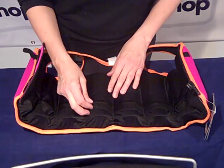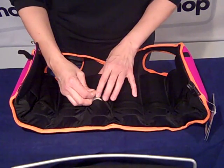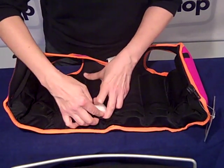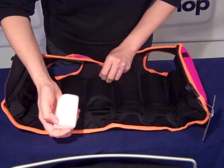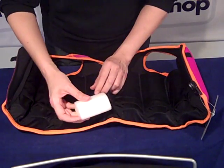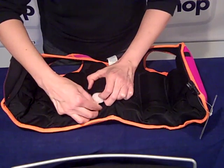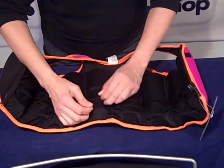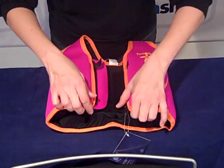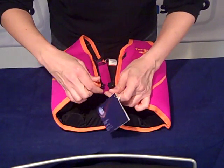This is just to show you how easy it is to take the floats out and replace them. They just simply pop out — there's the second one. When you put them back in it's as easy as that. And then we'll just do the zip up.